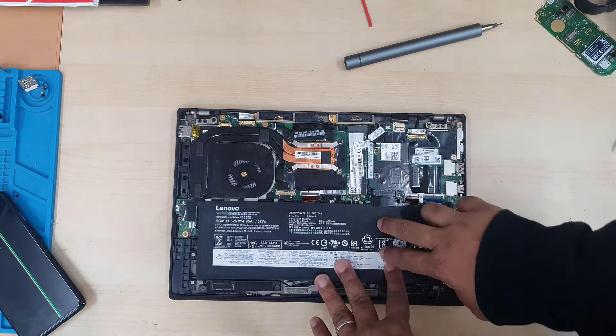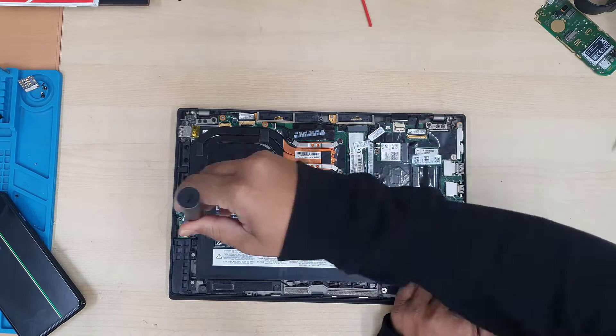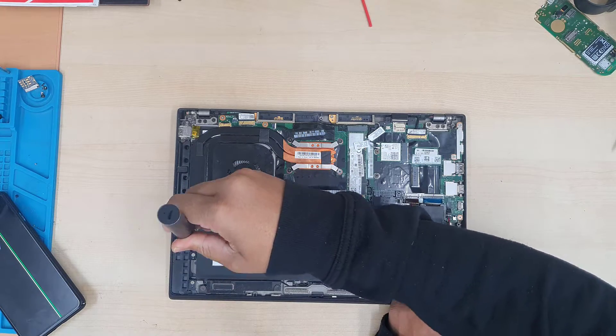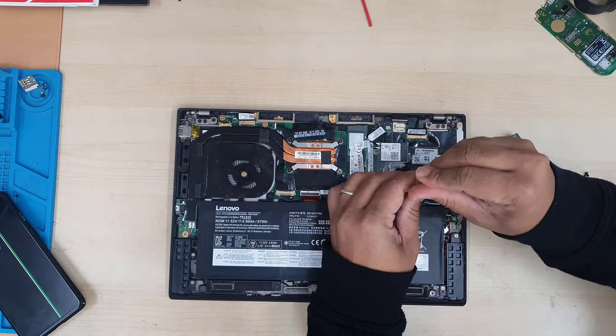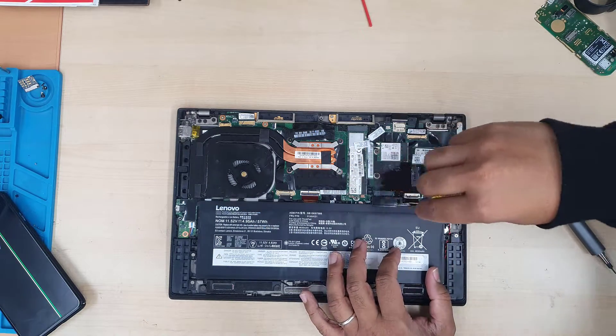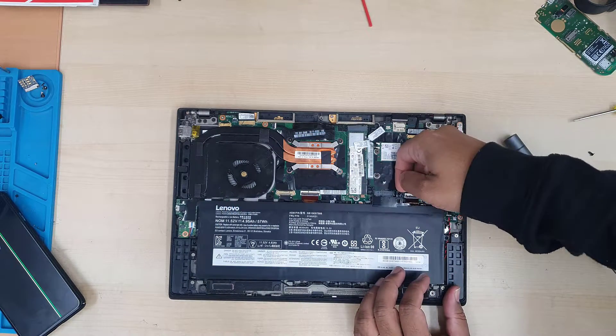You just take out the screws and it comes out. First of all we're going to take out the battery. Disconnecting the battery — it has four screws, two of them on the side and another two at the center point next to the connector. Lift it up and it's open.